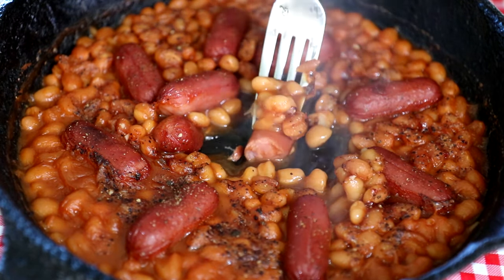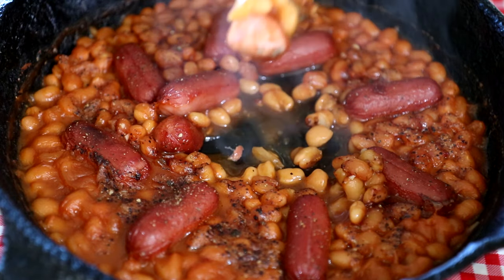I'll try a little bite here. You can see it's steaming — probably burned my mouth. Those cocktail weenies are pretty good.